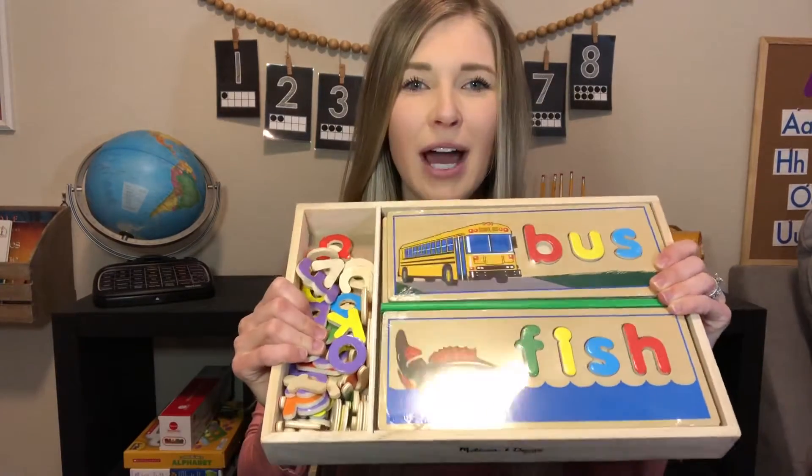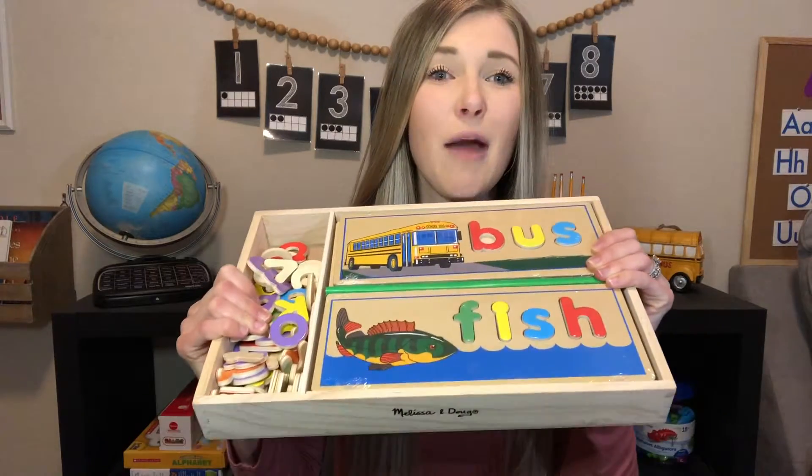Hi parents! Welcome back to Kara's Teaching Tips. I'm so excited to talk about today's tip because I just got it in the mail and I haven't opened it yet. I wanted to open it with you guys — and it's a puzzle!